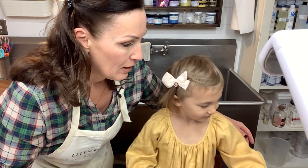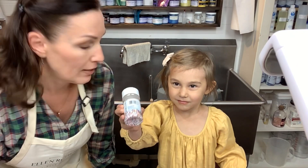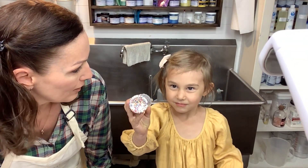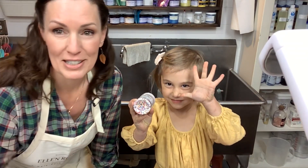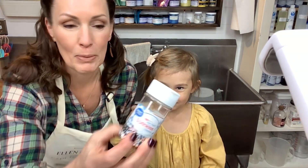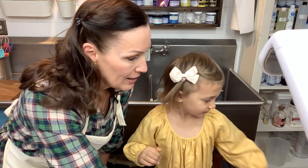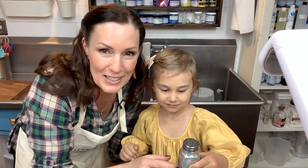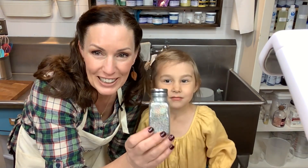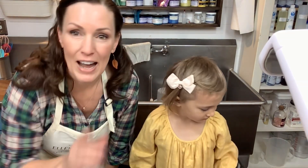How old are you now? Five — we just had a birthday! So she chose birthday party sprinkles. These are little sugar pearls we're going to put down in the molds, and some sparkle silver glitter is going to go in there too. So we've got all of our equipment out.